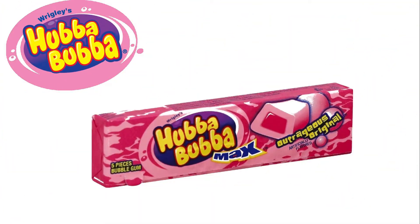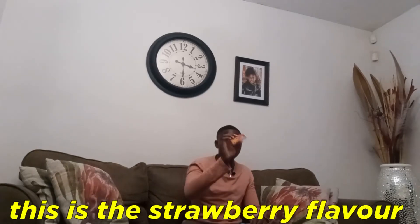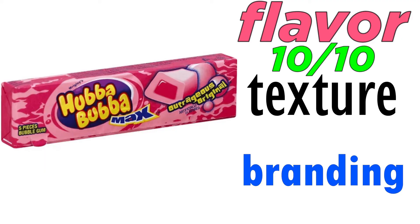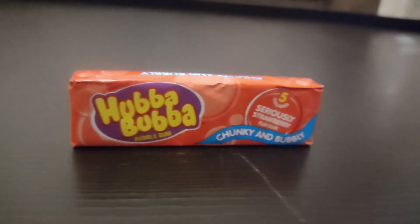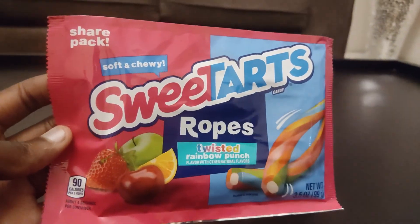The next candy is Hubba Bubba chewing gum. I hope I'm pronouncing that correctly. There's one piece — the taste kicked in fast, it's really nice. This is the strawberry flavor and I absolutely love it. I'm gonna rate this 10 out of 10 on flavor, 10 out of 10 on texture — it's perfect like bubblegum. On branding it's nothing special — like 5 out of 10.